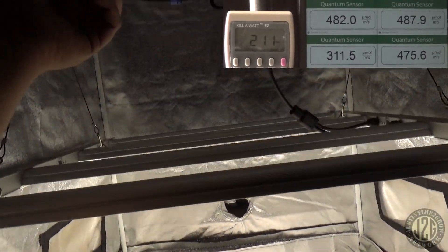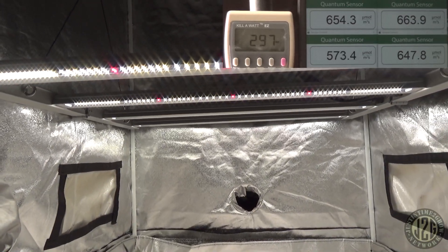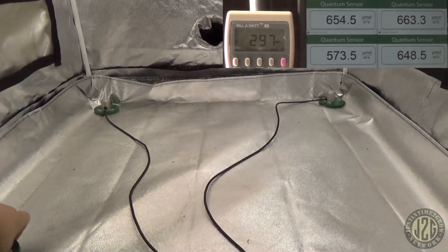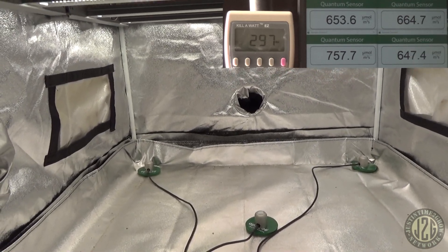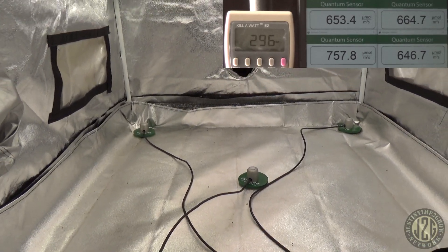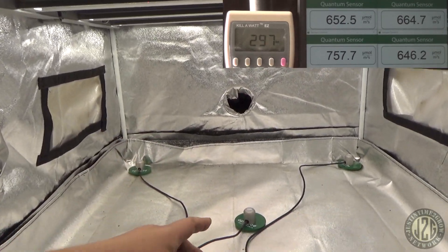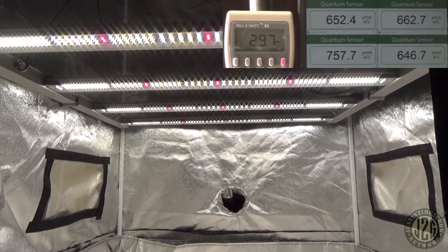We've got one notch left — 100%. And survey says: we can flower with this. Corners are 655 to 660 across every single corner — that's killing the game. Center reading: 750. Only a 100 PAR difference from corner to middle — that is awesome. There are so many lights where the middle hits 1000 and the edges are at 500; this is the way it should be done.